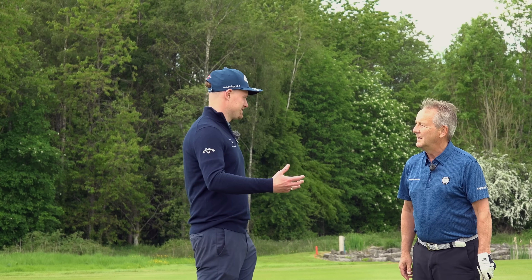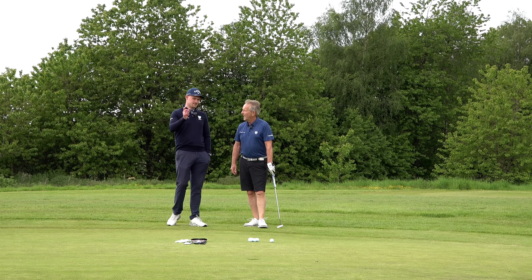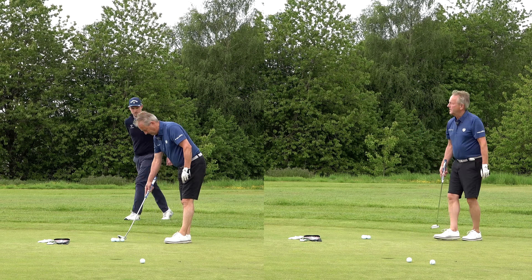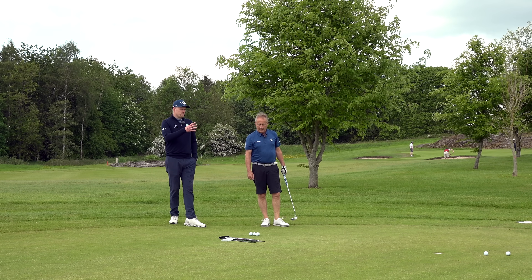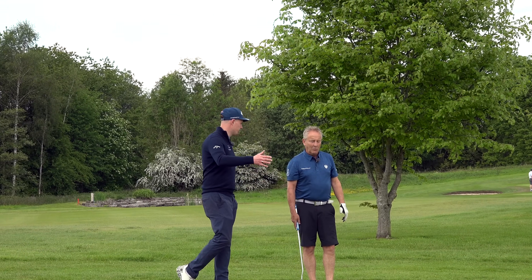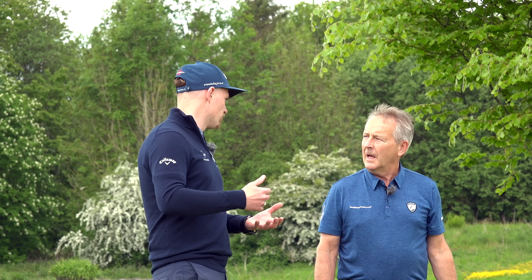Outside on the putting green now — a more realistic environment. No putt out there is going to be perfectly straight. Adam asks Pete to focus on lining the ball up and matching the line on the ball with the line on the putter, then hit a few putts. Pete hits two putts. Adam asks about the pace — Pete says the greens are a little faster than he's used to. Both putts have missed on the low side. Pete had said he misses both ways, but missing low is a common pattern suggesting he's not allowing enough break.